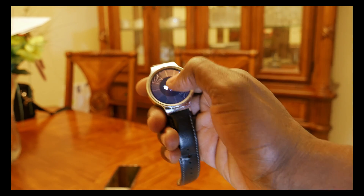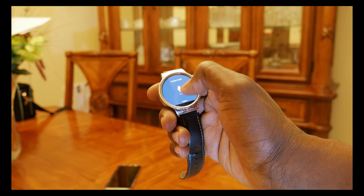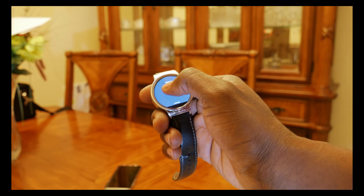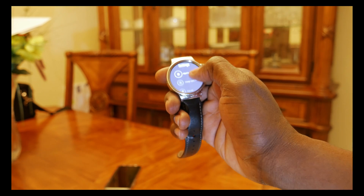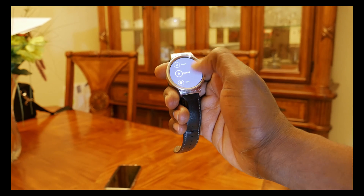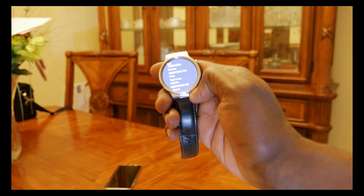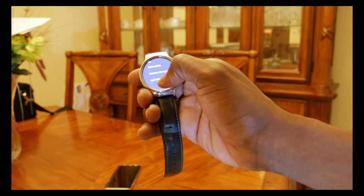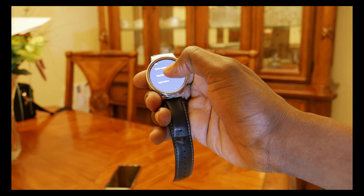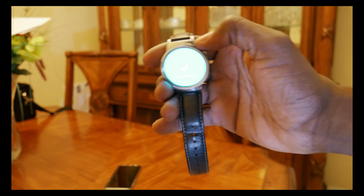Okay, this is the actual screen that I have now. Let's go to Settings, go all the way to System Update. You go to System Update and it's going to show you this screen.